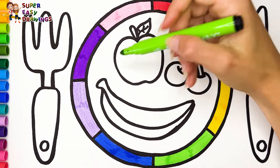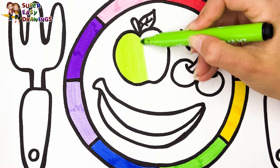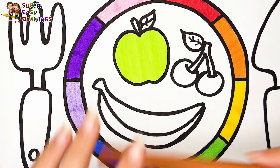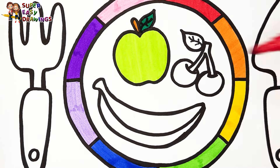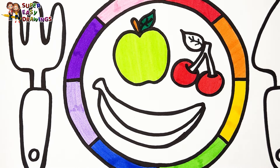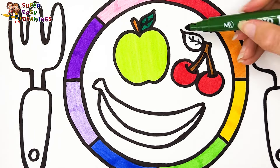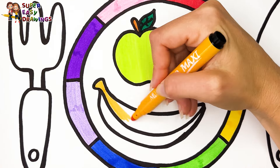I color the fruits. I color the apple with light green, then I use brown for its stem and green for the leaf. For the cherries I use this red marker — its stem is going to be brown and I use green for the leaves. Now I color the banana with yellow.